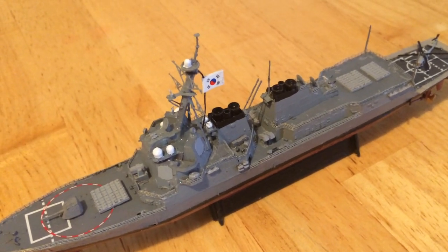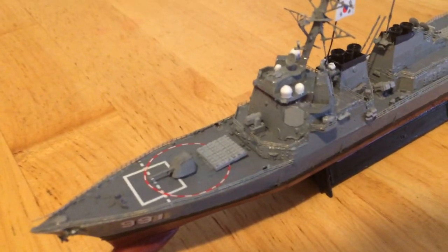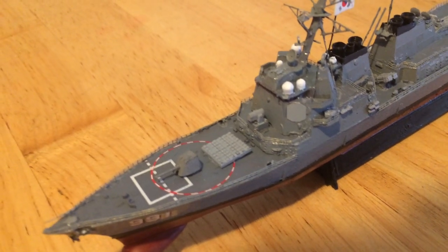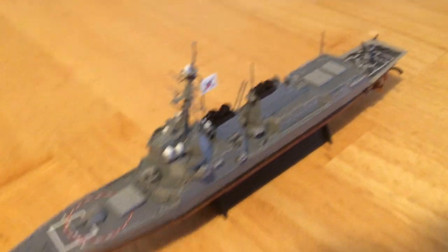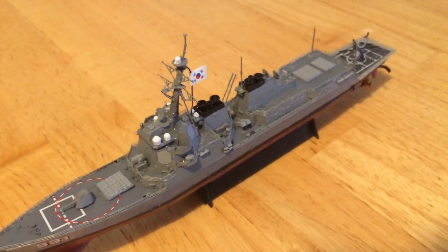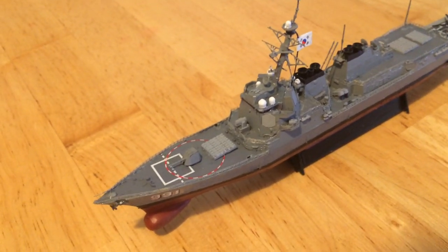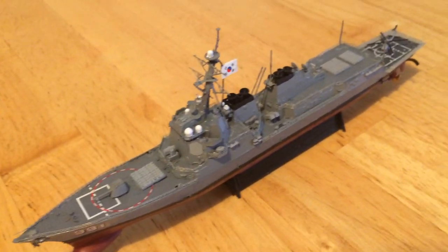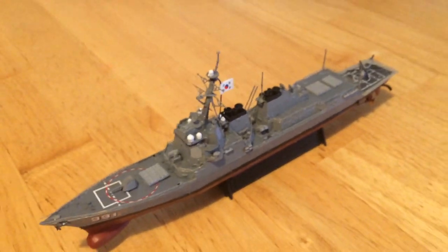They have 16 anti-surface missiles. They also have up front a 21-cell RAM launcher for close-in air defense. So when you take the two 48s and the 32, that's 128 missiles; add another 21 and then add another 16 — you've got 165 missiles on this ship.